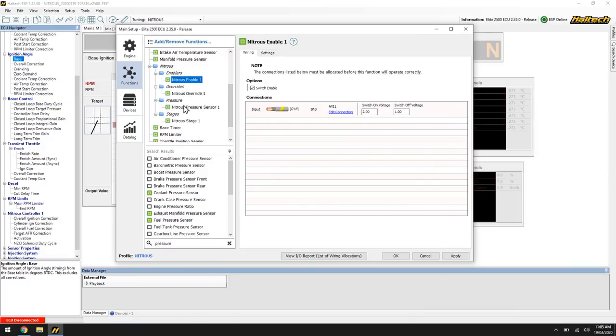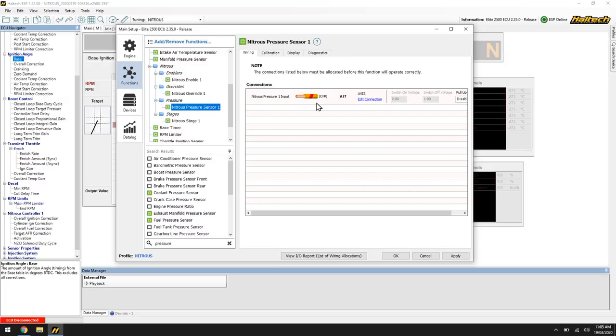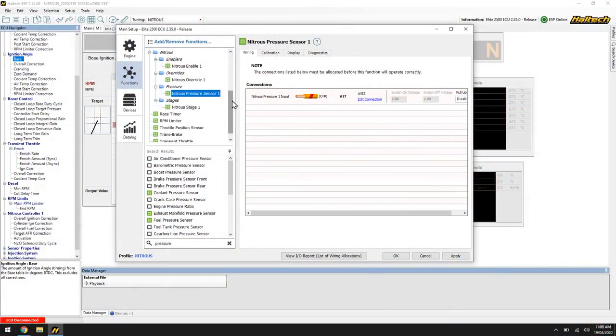Another feature is the nitrous pressure input sensor. Nitrous pressure is related to bottle temperature and changes dramatically — really important because if we change pressure we change flow, which changes the power the engine makes, which in turn changes the fueling and ignition timing needed. With a nitrous pressure sensor we can display it on the dash, data log it to see if bottle pressure is rolling over during a run, and most importantly use a bottle warmer to regulate the bottle to a set pressure — say 950 psi — turning on and off automatically.